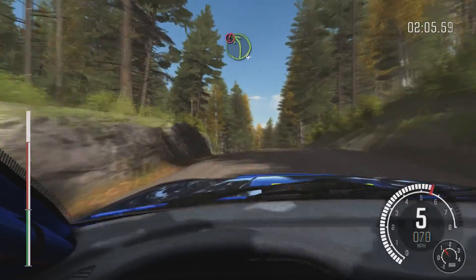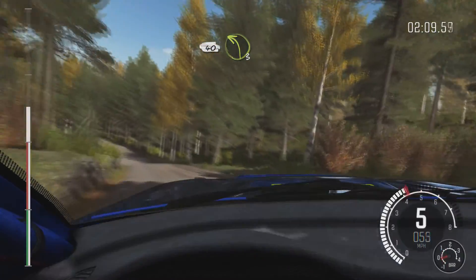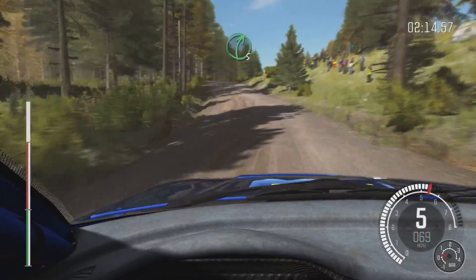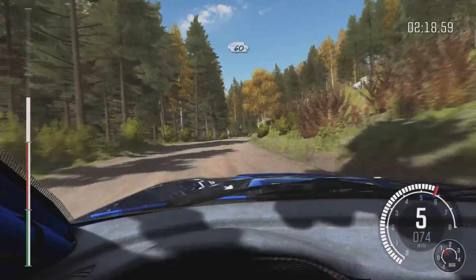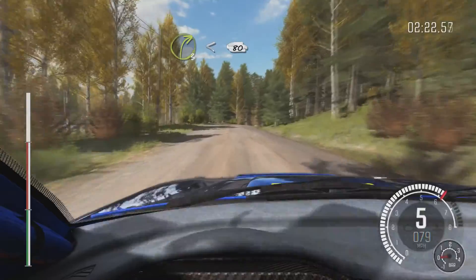Into caution, left 4 over Crest, jump, 40. Left 3 long over Bump, 60. Right 5 long over Crest. And left 5 half long, 60. Right 3 half long, opens over Crest, 80 past junction.